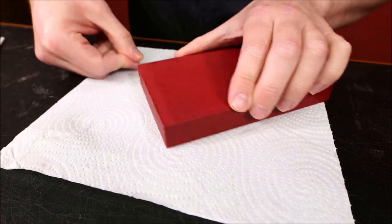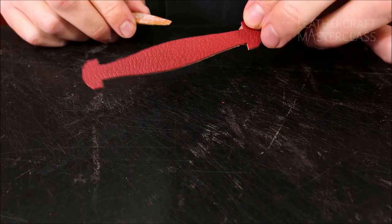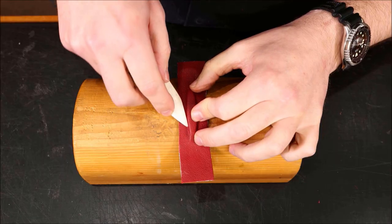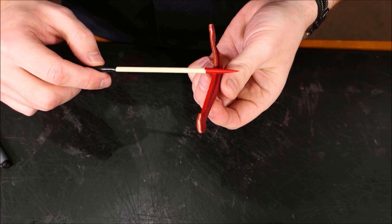You'll get to know how to create a pattern regardless of your box shape, where to thin your leather to prevent bulging, what glues to use for best results, and how to apply all the leather pieces together to create that beautiful seamless look.